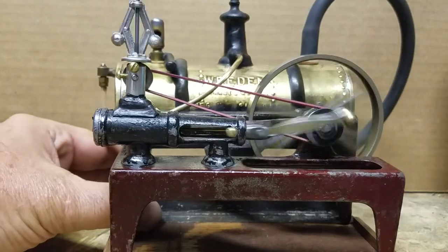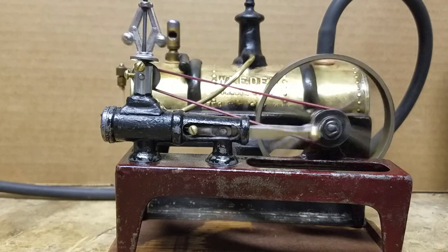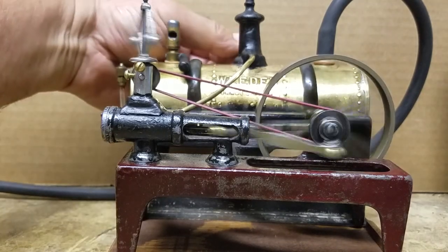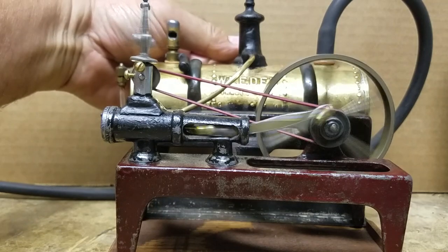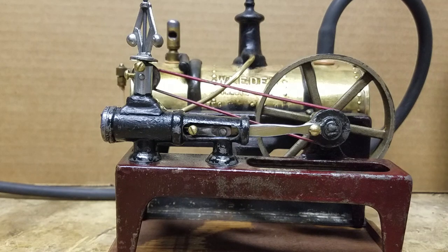There you go — the Whedon Model 14 steam engine. Hope you enjoyed the video. Have a nice day.